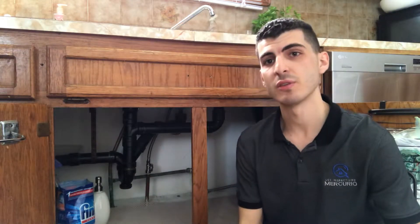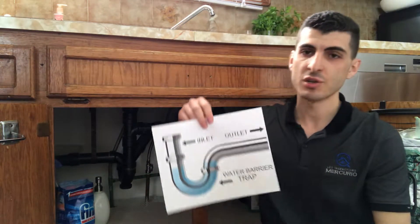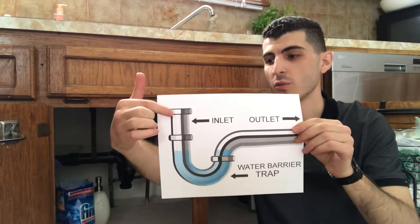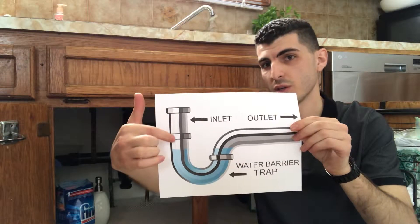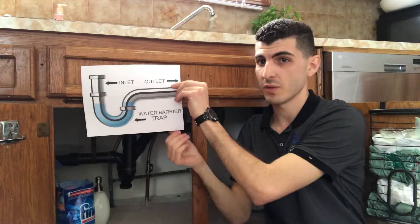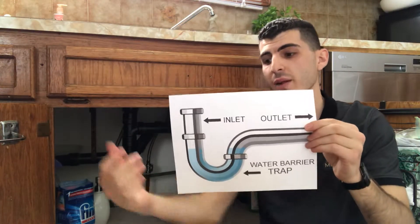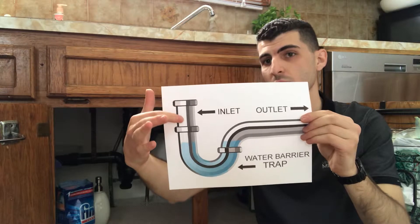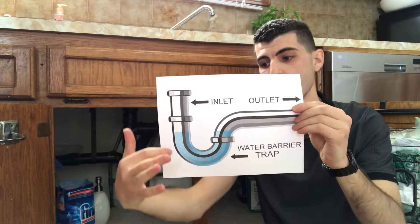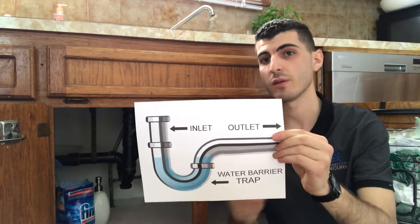In order to do that, I first need to explain what a P-trap is and how it works. I printed out an illustration of the plumbing system that you'll find under most sinks. In this picture, you have the water inlet which is where the water is draining from your kitchen sink — this would be representing one basin. You would have water coming down from your basin after you undo the plug in your sink, and it goes through this P-trap. The reason it's called a P-trap is because the configuration of the plumbing is in the shape of the letter P.